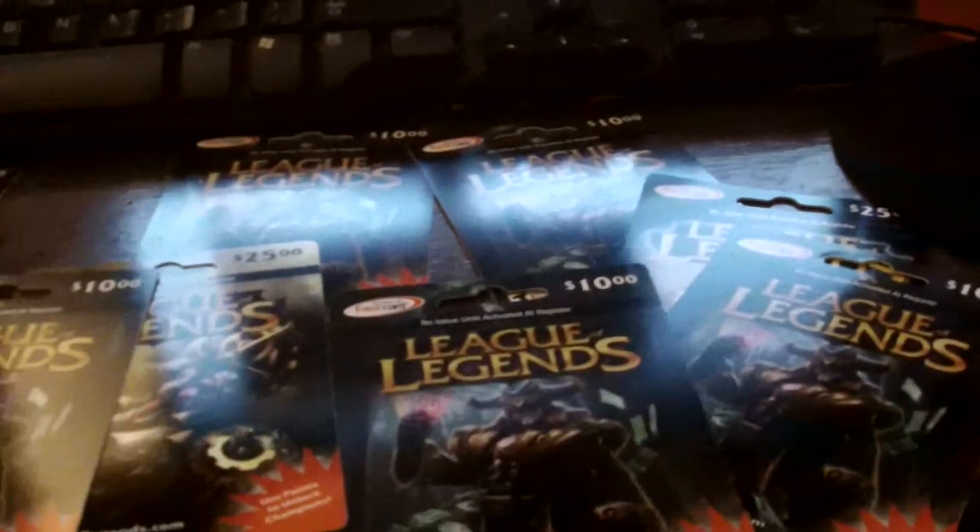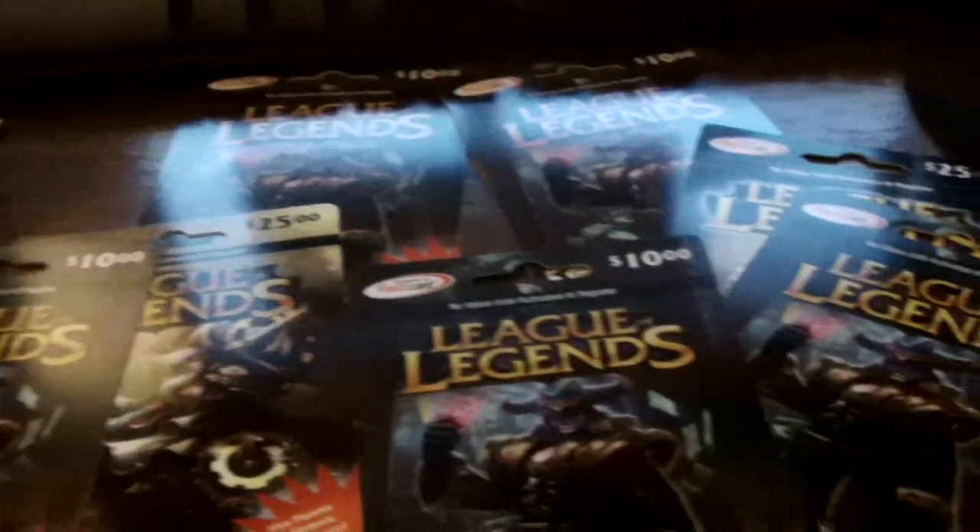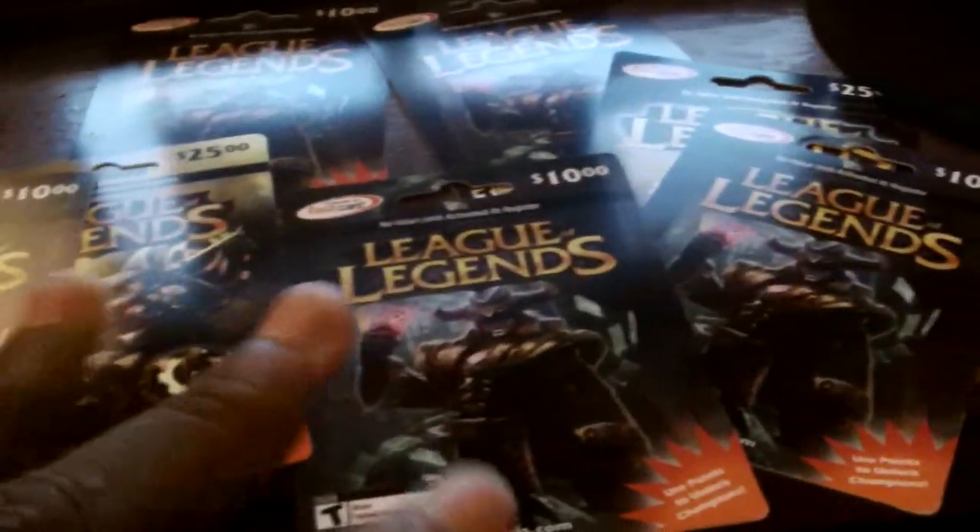What I'm currently looking at is all the League of Legends cards I've bought out through the years of me playing League of Legends. All that is calculated is like $180. About like 1, 2, 3, 4 — $425, that's $100, then these are like $810.